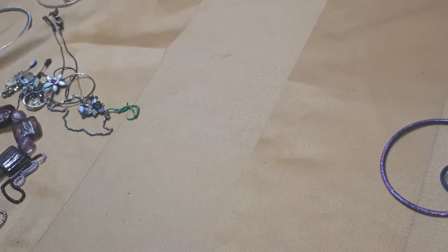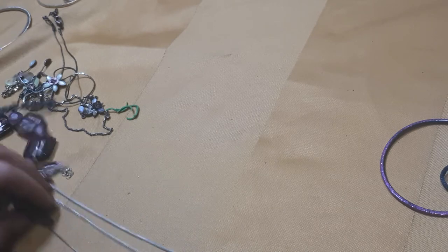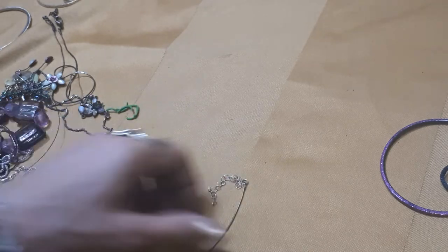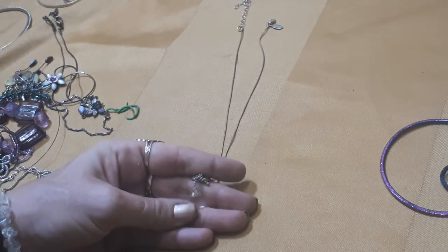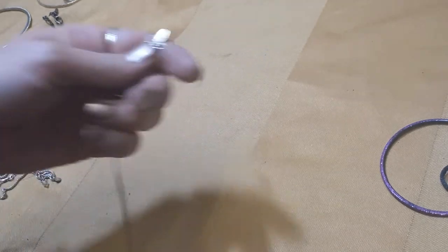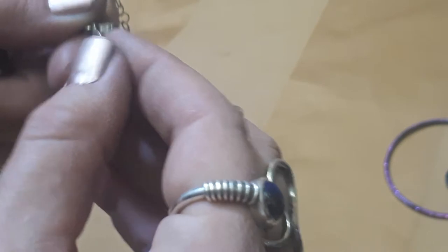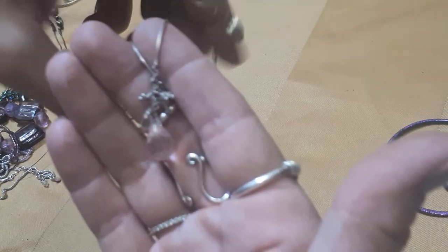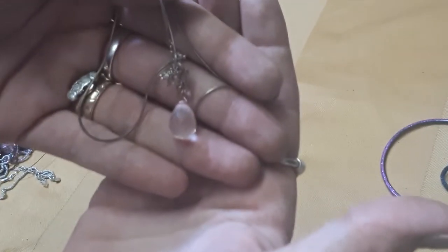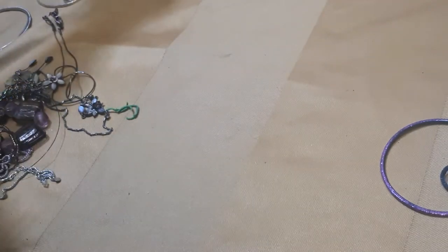We'll do this one now. We have a beautiful teardrop glass pendant on a lovely snake chain - it has all our hallmarks and on the other side 925, and 925 on the lobster clasp as well. That's lovely, really nice work. Really like that pendant. I've got a good bit of silver in this lot.